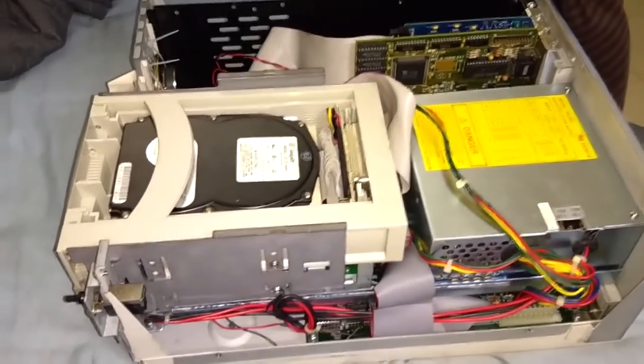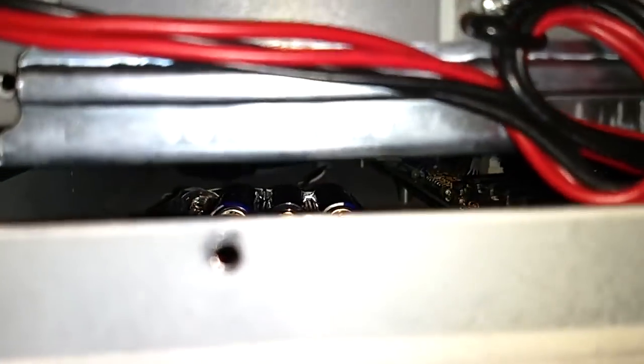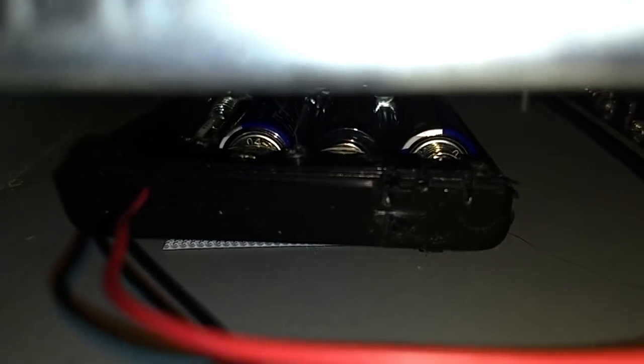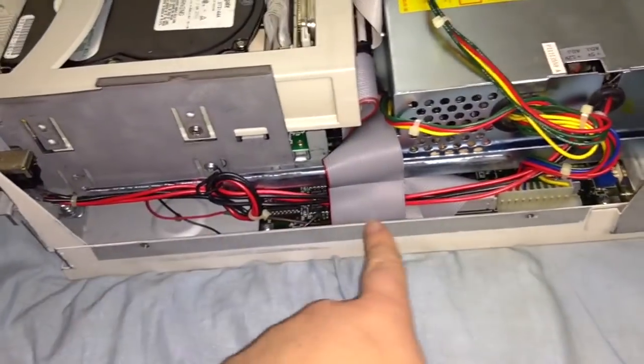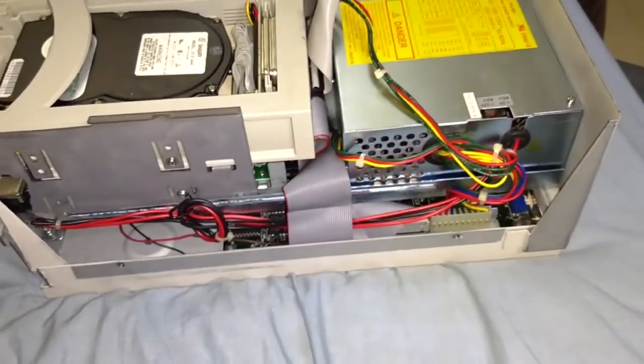We're inside the computer now. It's really tucked in under there, but you might be able to see it — there is my solution for the clock battery. That is a four-cell AA battery holder with only three cells in use. Three AA batteries, and that holder has wires that go across and is soldered to where the original NiCAD battery used to be.